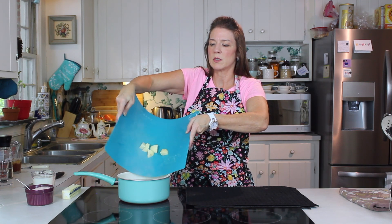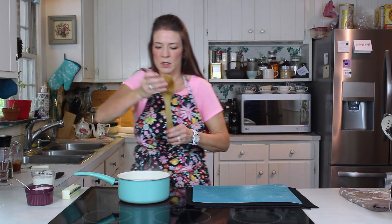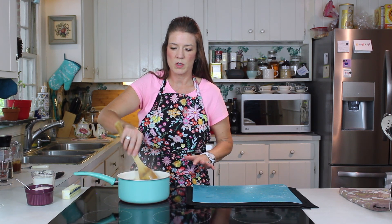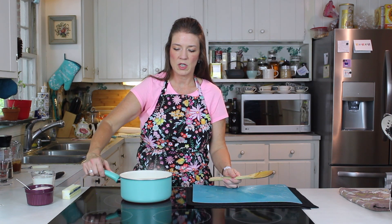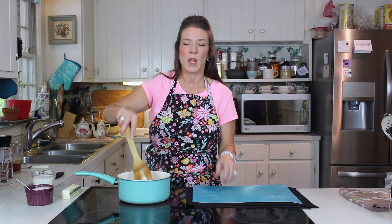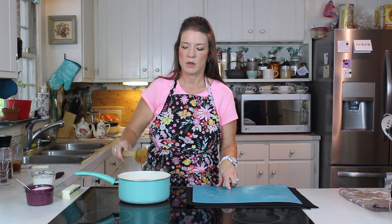Lean back so that in case little splashes come up you don't get hurt. We're just going to give that a quick stir. You can use a large pot if you want, but you don't want one that's too small. For our three good-sized potatoes we're using this medium-sized saucepan. I started with hot water, brought it to a rolling boil, and added the salt.